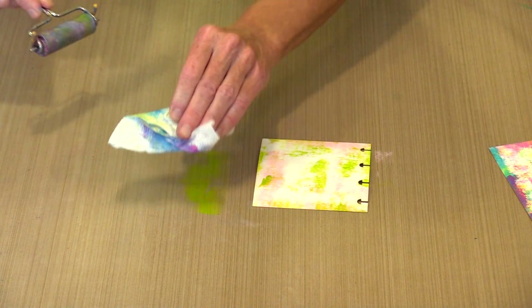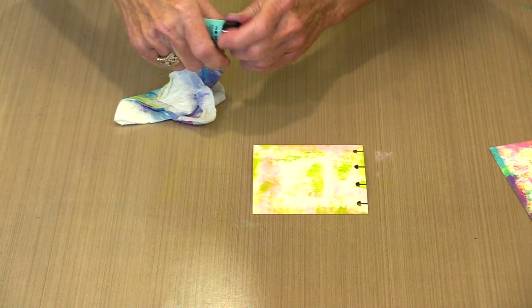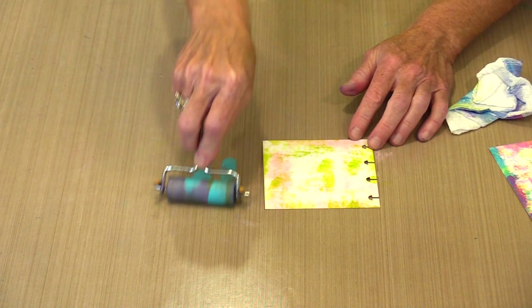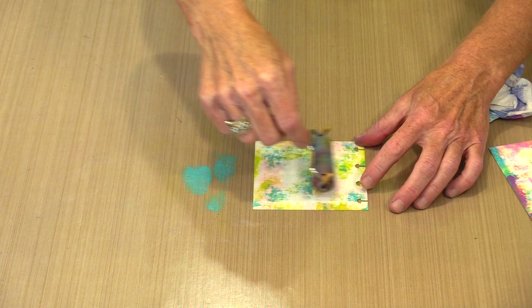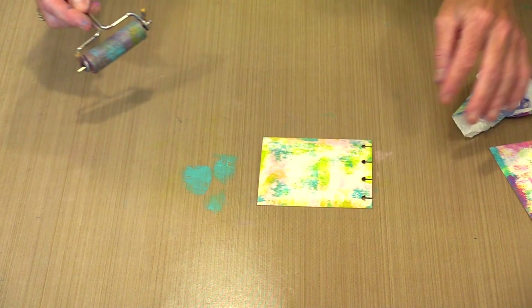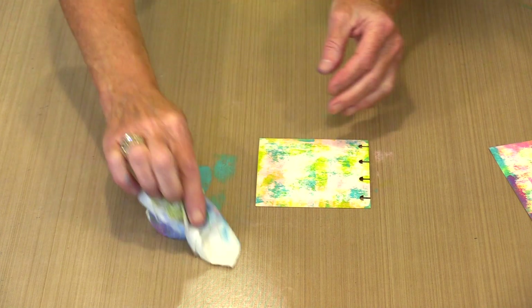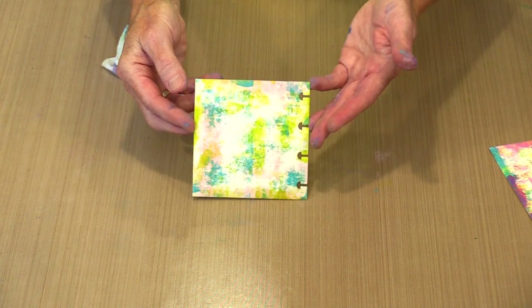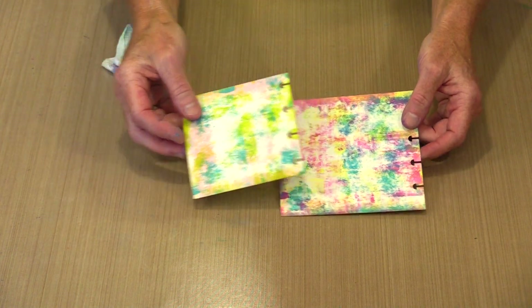I'm just going to knock the color off the brayer and come back with the turquoise. I like this look — it's a brilliant idea and kudos to Leandra for developing it. I'll roll this color out to get a very light application, and because the turquoise is fairly dark I'm probably going to leave it at this. This 4x4 has got a lot more white space showing through than a heavier application would. If I wanted to come back and add more pink to close up some of that white space, I certainly could.